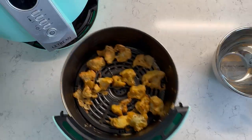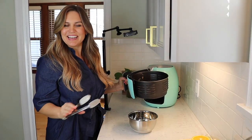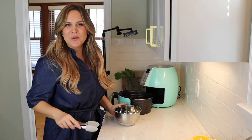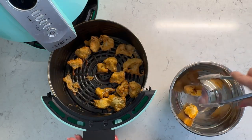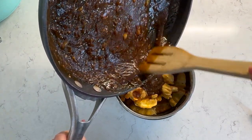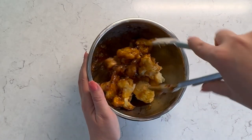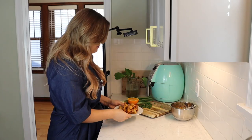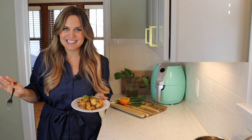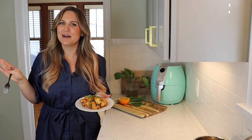My cauliflower bites finished up in the air fryer just a couple minutes ago and they are looking fantastic — golden brown and crispy. I think this is going to come out amazing. I'm going to take these out of the air fryer and pop them into a bowl so we can toss them with our sauce. I'll pour a little sauce over the top and give these a toss. I've plated these up and I'll give them a little sprinkle of green onion. These look absolutely fantastic and smell amazing. I'm really curious to see if this tastes just as good as orange chicken, or at least close enough for being cauliflower.